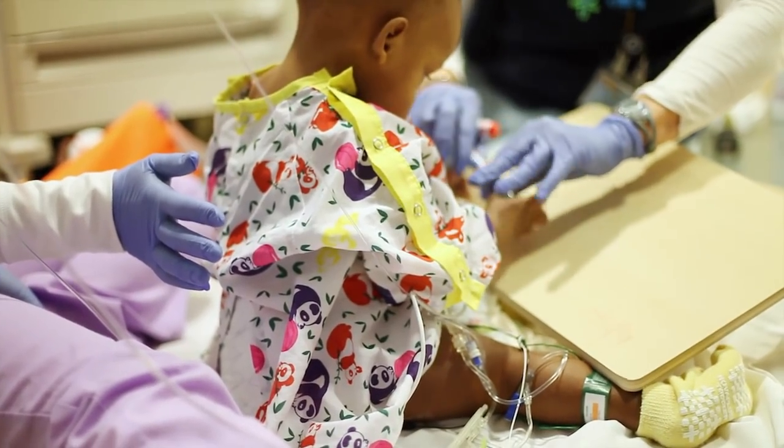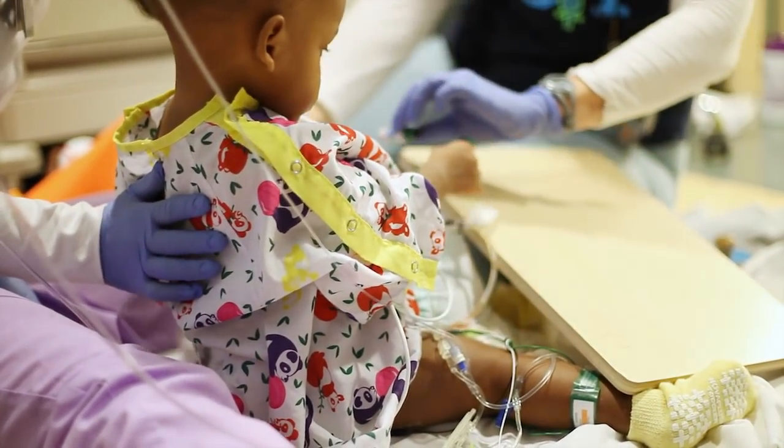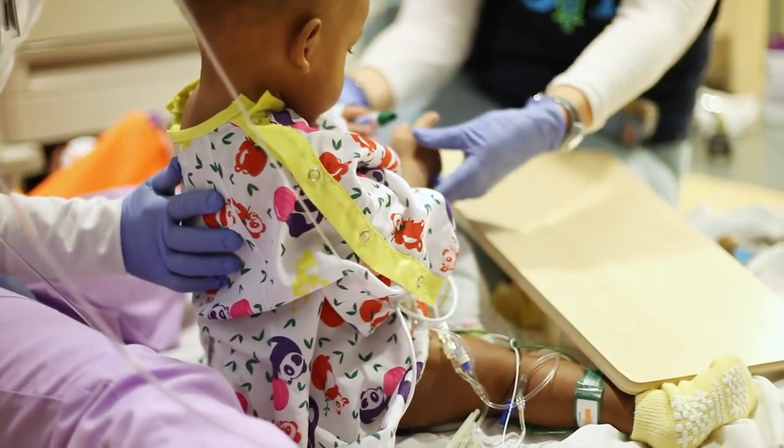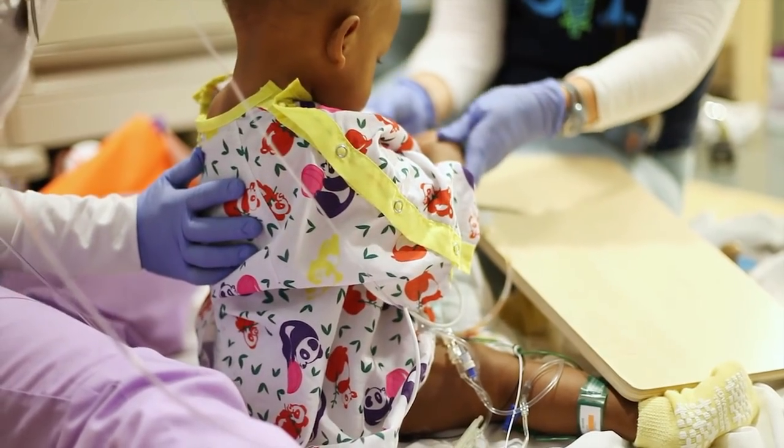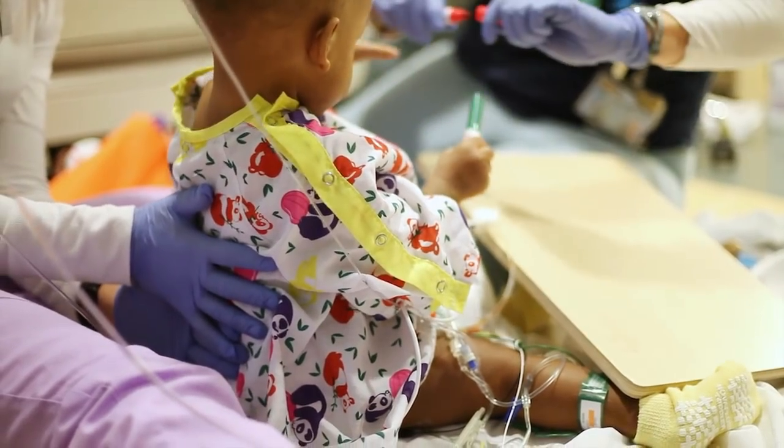She did some sitting on her own today. Yesterday she was supported through pretty much the whole thing, and she was able to tolerate a good amount of being out of bed and being upright in activity. Every day they both make progress by leaps and bounds, so it's really exciting to see.